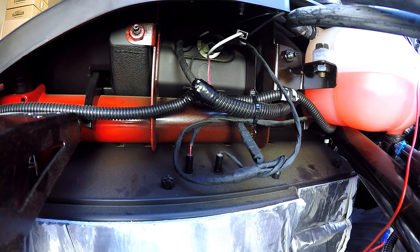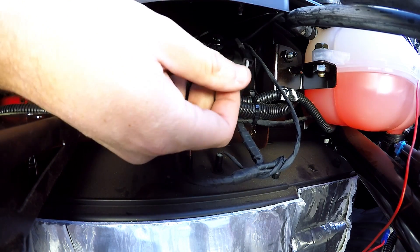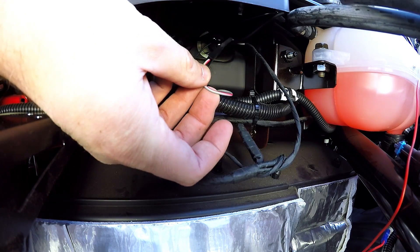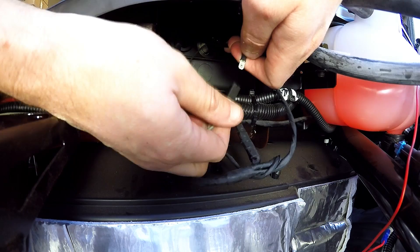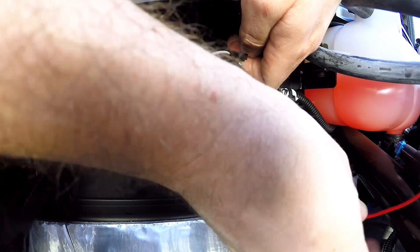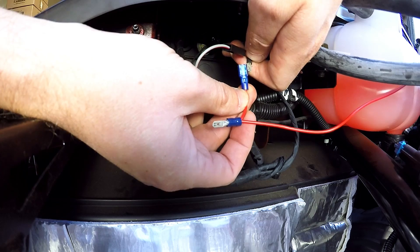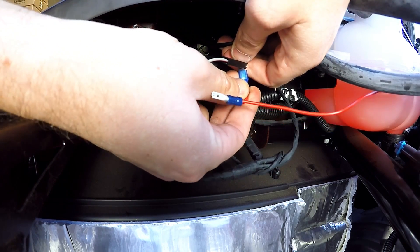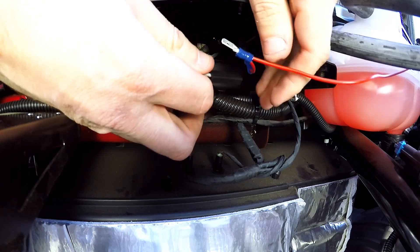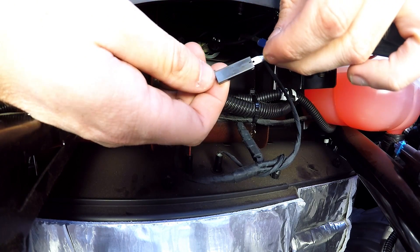Now come over to the glove box side, and behind here you'll see a wire with a plug. This one has the red and gray. Simply unplug that, take the end of your amplifier, plug that back in. Then take the other end and plug that in to the other end of the amplifier.